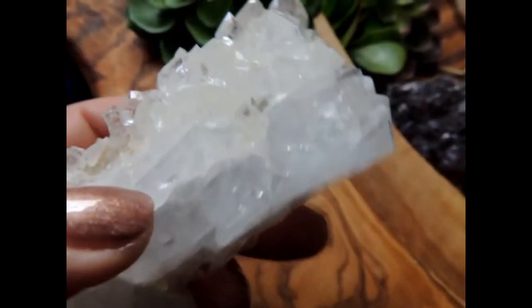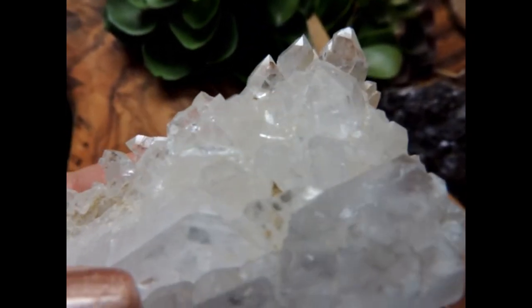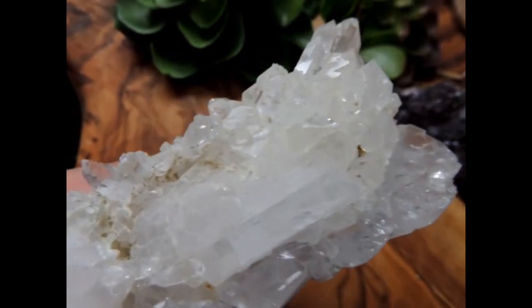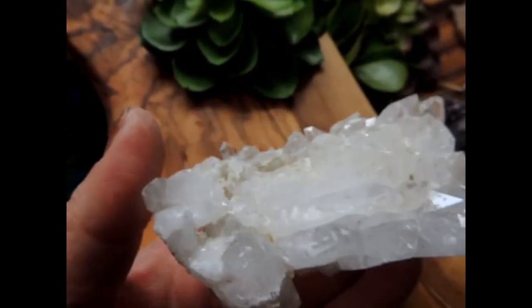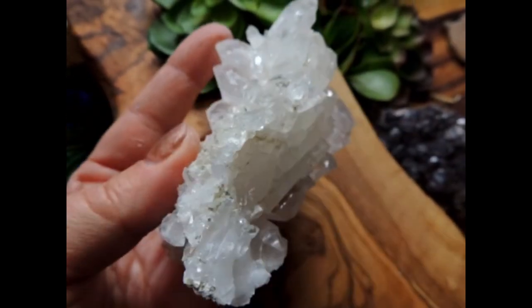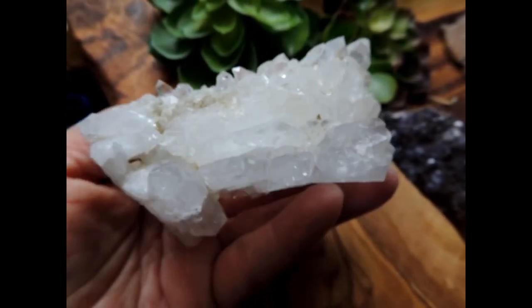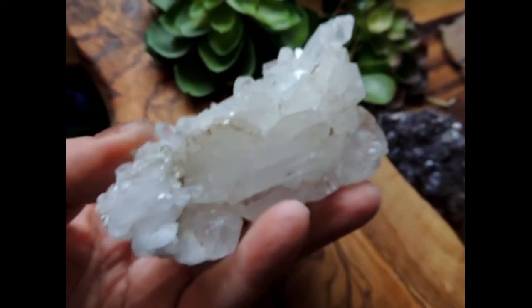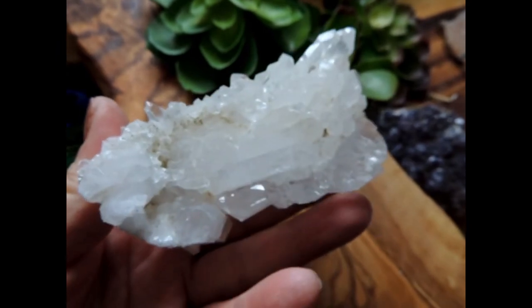The reason that I'm calling it a Lestil is, if you flip it over, it's just point after point on top of each other, point after point, and they're just beautiful. Available in the shop. If you need more information on Lestils or Tabbys, check us out online at solsticejourney.com.